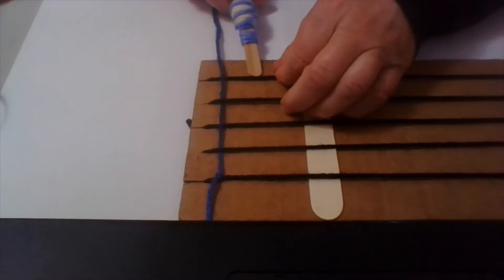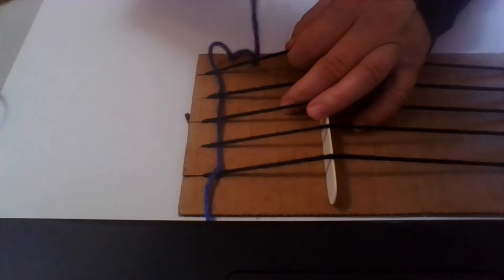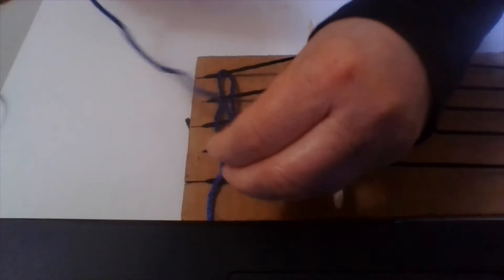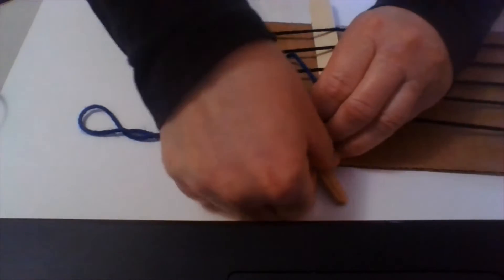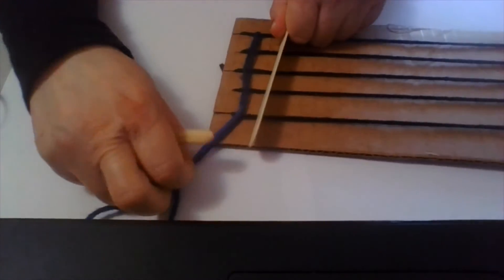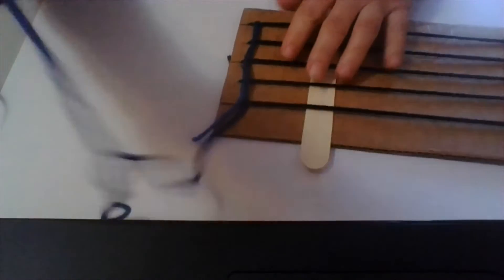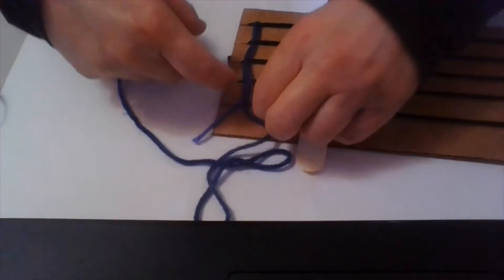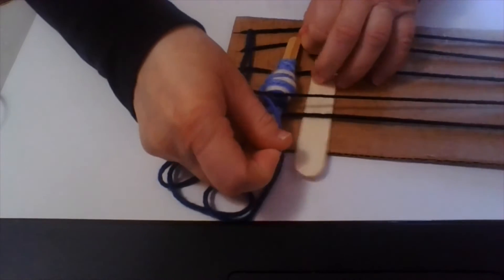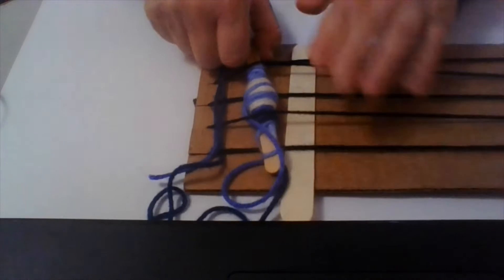So my last one was over, so when I go back I'm going to go under, then over, then over and under. It'll always be opposite of the one that you just did. Don't pull tight, but you can use your popsicle stick again — you can push it up as high as it'll go. Now we're going to do it again. Our last one was under, so we're going to go over, then under this one — so every other one. Over, under, over, under, over, and pull.